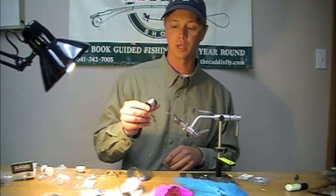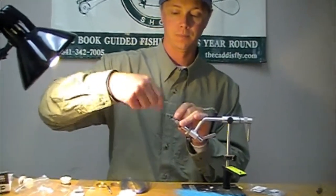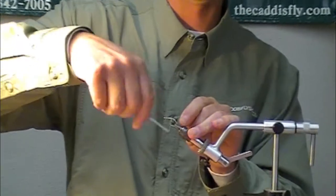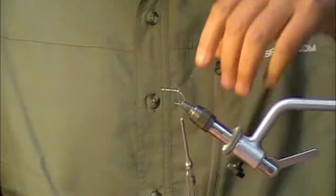We're starting with some double extra strong Lagartun thread in white. I'm going to wrap that all the way back to the bend and snip off the excess.